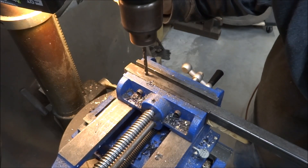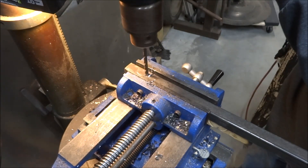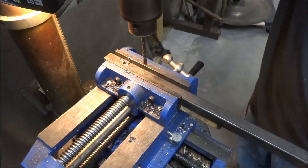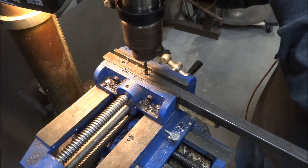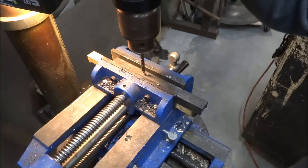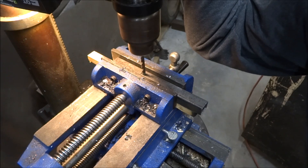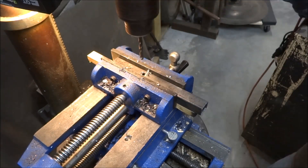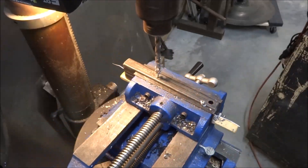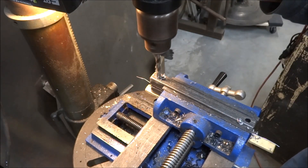Starting with a piece of steel — just a piece of three-quarter inch square tubing, just what I had around the shop. This will end up being the top bar; it gets two holes drilled in it. This is drilling the two 5/16 holes for the alignment adjustment pins with the wing nuts on them.